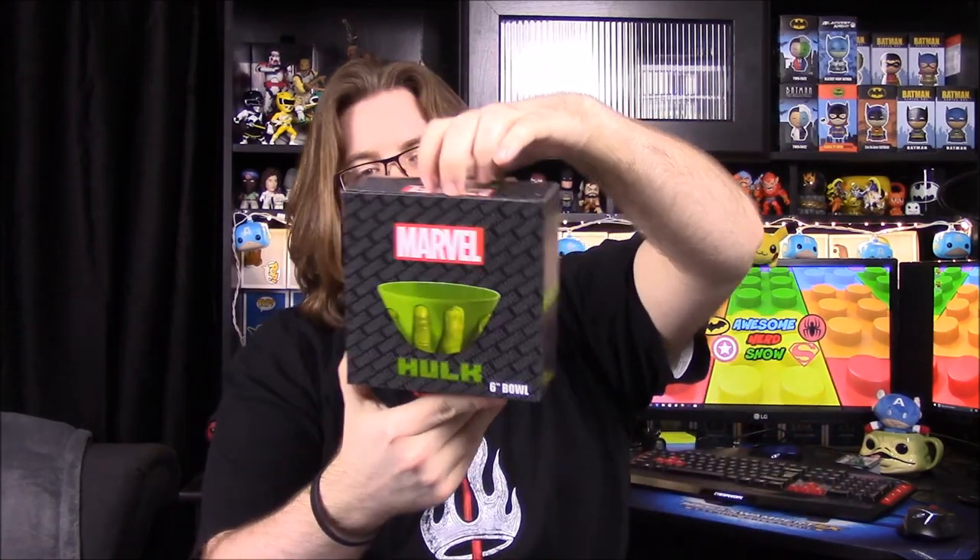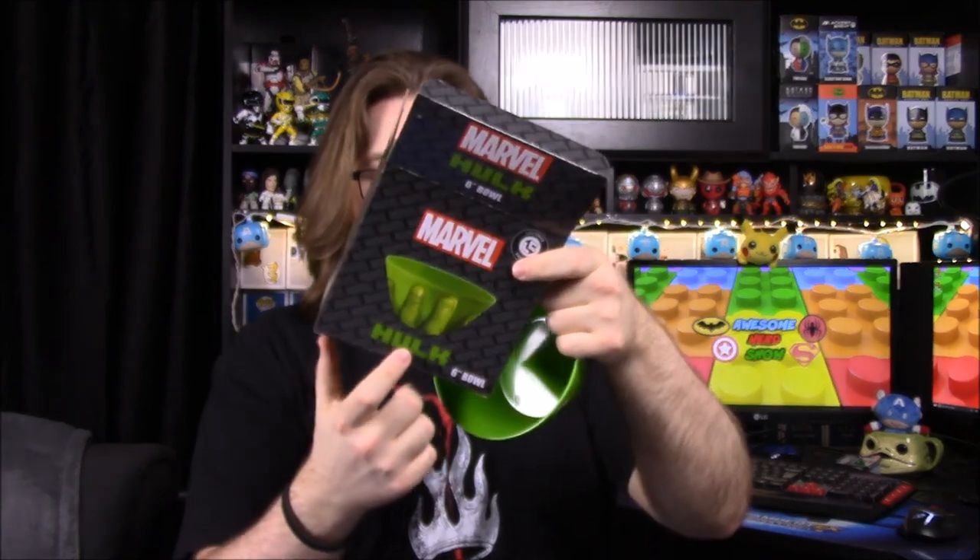Next up we have a Hulk item — it is a bowl of some sort, a six-inch bowl, and it's a Loot Crate exclusive. It's a plastic cereal bowl type thing, and it has Hulk's fingers on it. There's a thumb on the back side and four fingers on the front, so you're just holding it like this. Besides the green fingers, I don't know what this has to do with Hulk — I wish it said Hulk on it or had a Hulk logo. But it's still pretty good; everybody can use a bowl for something.